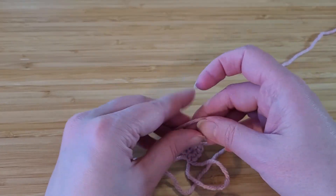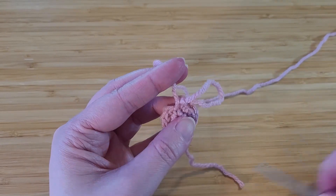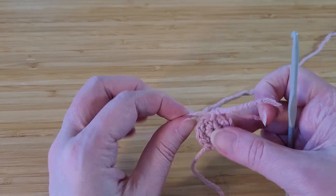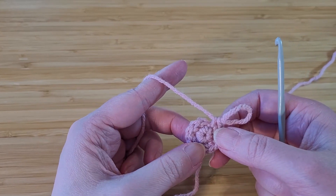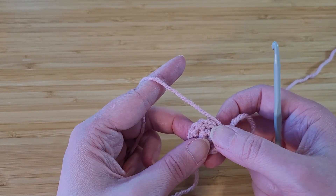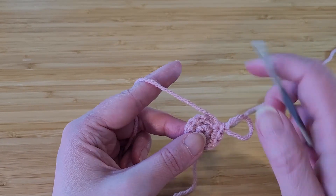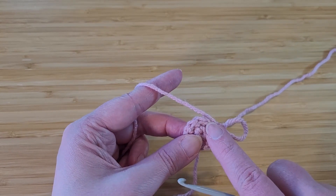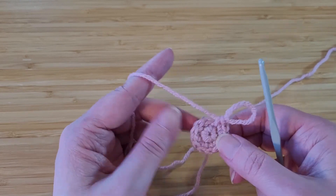I'm going to tie a couple of knots just to hold this in place so it doesn't loosen up. For the third row, we're going to end up with 18 stitches, so we're going to do an increase: two stitches in one stitch, and then in the next stitch just one single crochet. So this stitch will have two, this will have one, this will have two, this will have one, and so on until you reach 18.